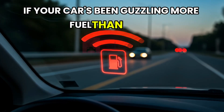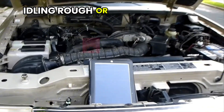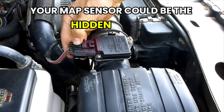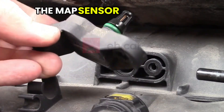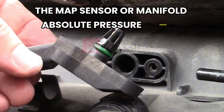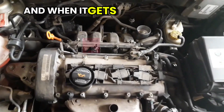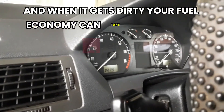If your car's been guzzling more fuel than usual, idling rough, or just doesn't feel as responsive as it used to, your MAP sensor could be the hidden culprit. The MAP sensor, or manifold absolute pressure sensor, plays a crucial role in your engine's performance, and when it gets dirty, your fuel economy can take a serious hit.